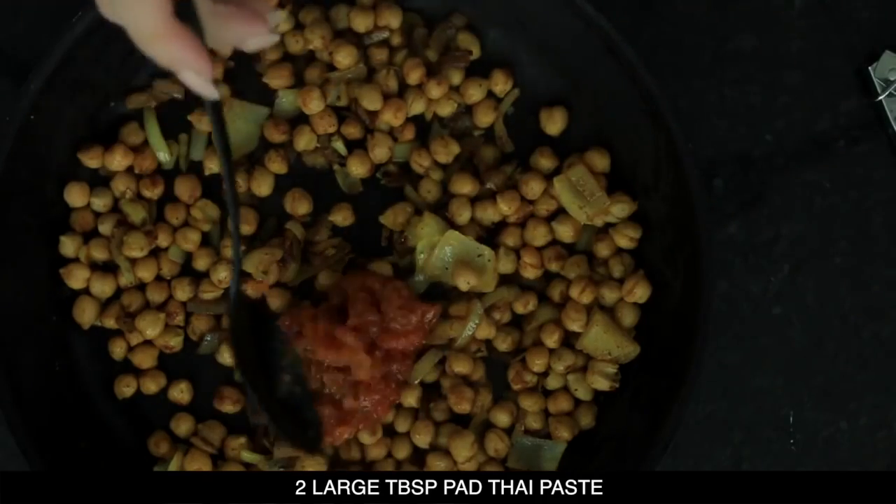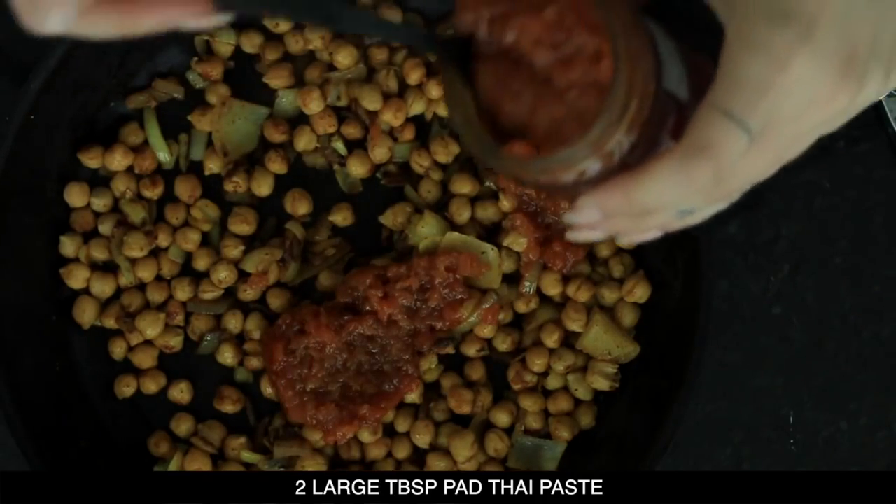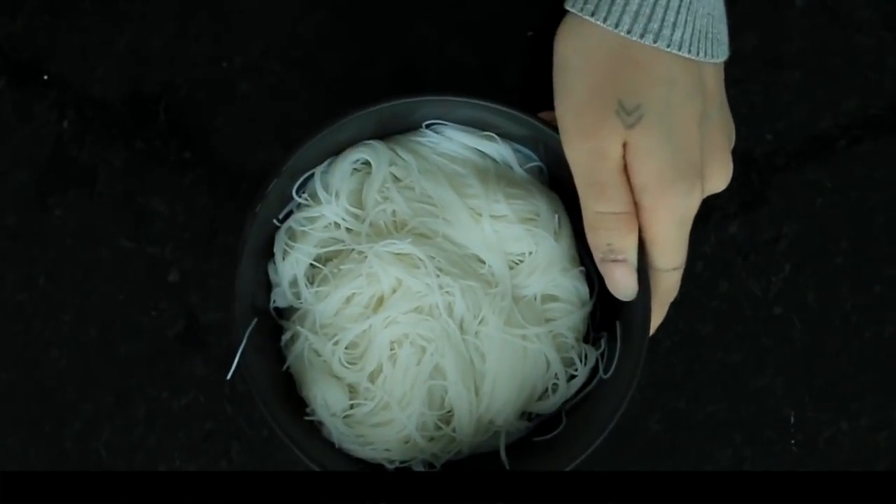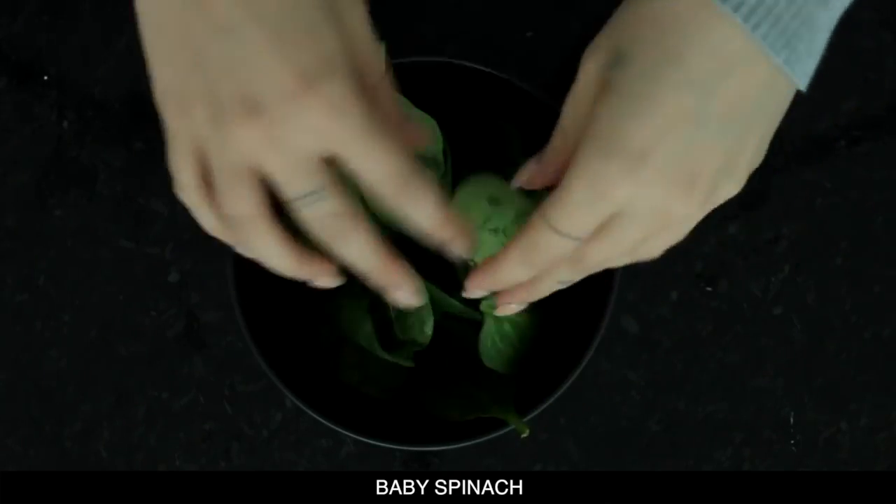After the chickpeas have been cooking for 20 minutes, I'm gonna pull them off the stove and add in two large tablespoons of pad thai paste and just mix that all around. Then I'm gonna pop it back on the stove for about another five minutes while I'm assembling the rest of the salad.